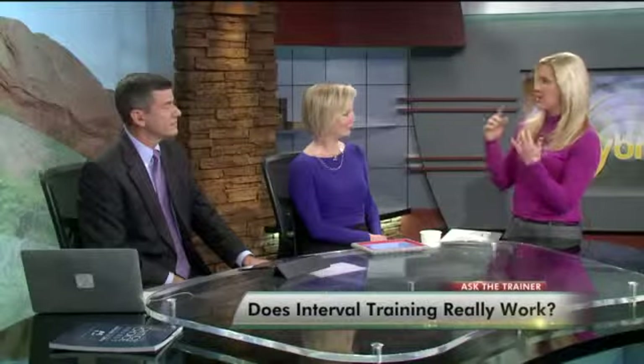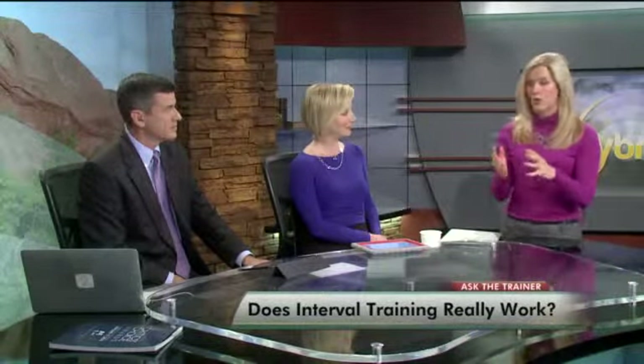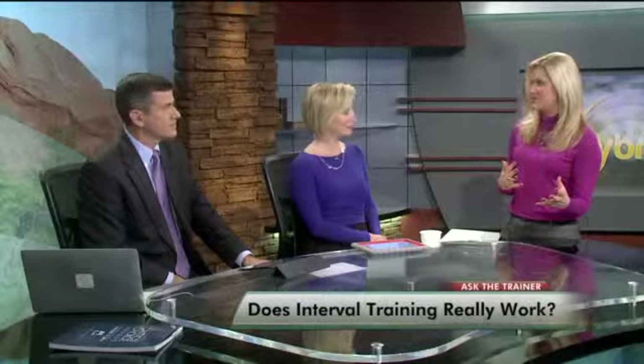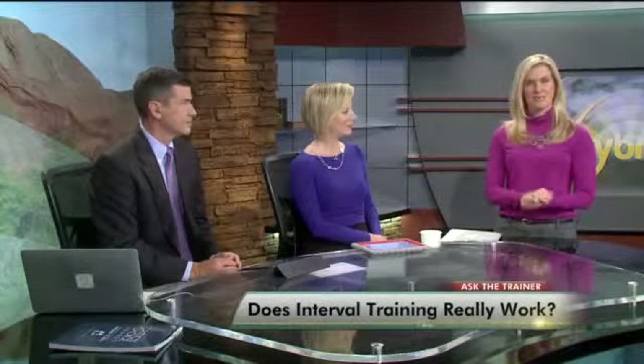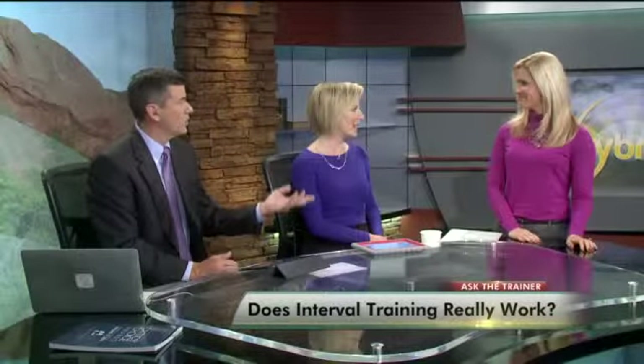We really want to get everyone's questions, so whether you have a question on fitness or health, what you should eat, how to do a specific workout, or even just a specific machine you see at the gym and you're like, 'What the heck is that?' — we want to hear from you. Email us at askthetrainer@kwgn.com. Heather will get us answers.